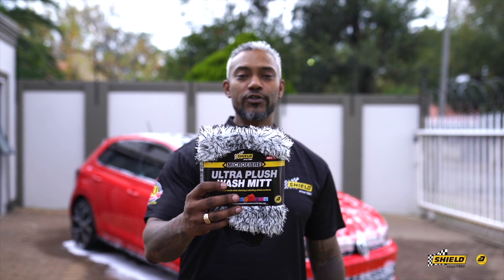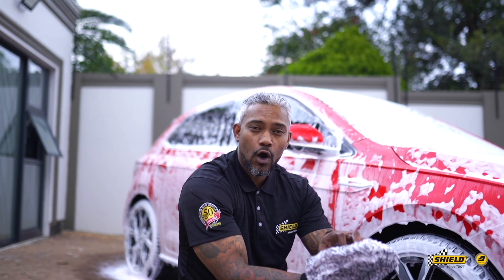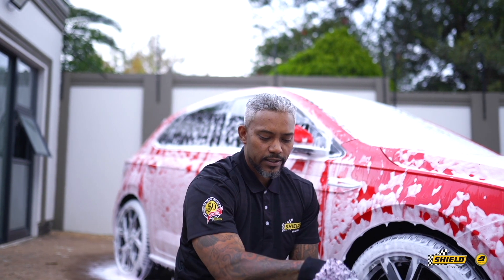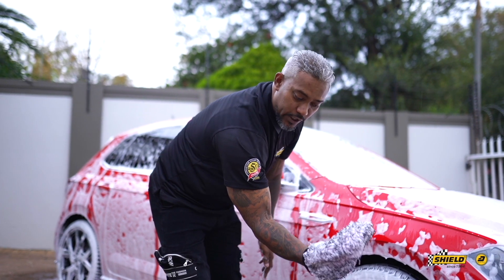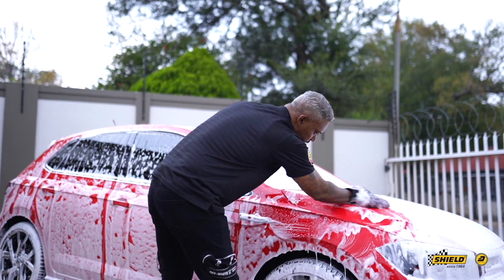We are going to introduce to you a new addition to the SHIELD family, which is our Ultra Plush wash mitt. This will trap all your dirt with these long fibers, and you'll see it's got a very easy motion — an inlet glove instead of your hand sliding out. It's got a center where your fingers pinch together, making it easy to go onto the surface.